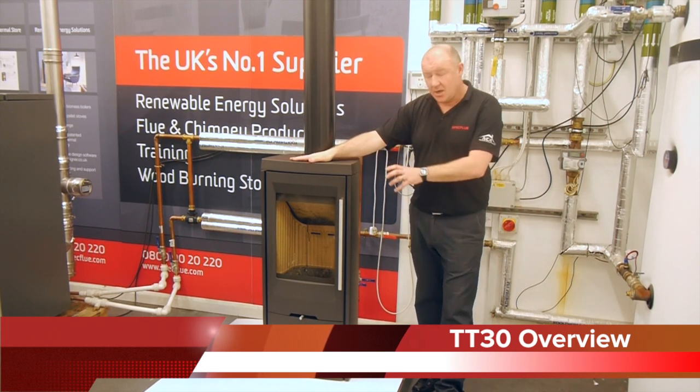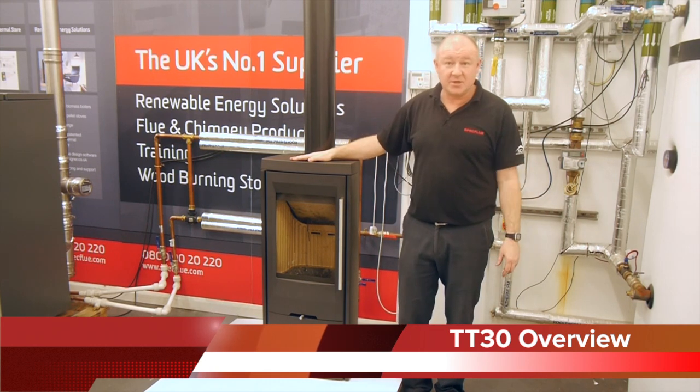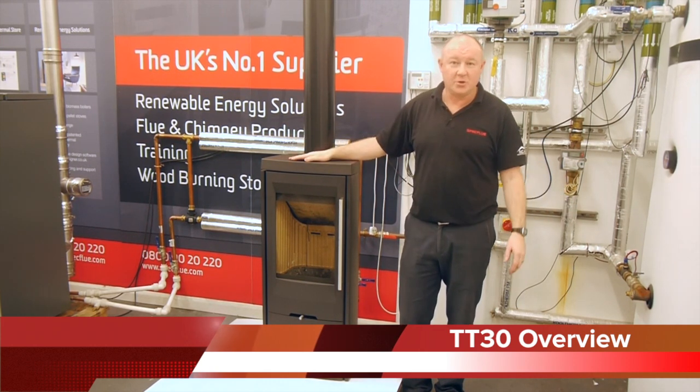Also, new to this range, you can have glass sides with it, so it allows the end customer to have a 180 degree view of the flame picture.